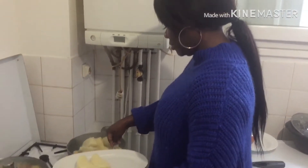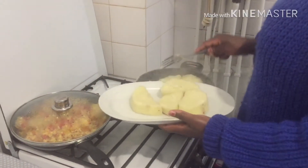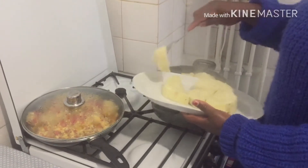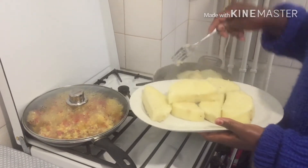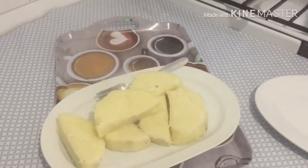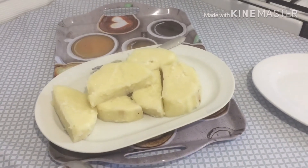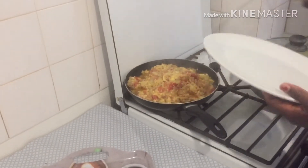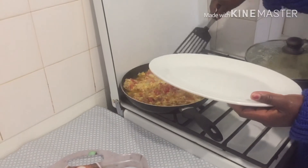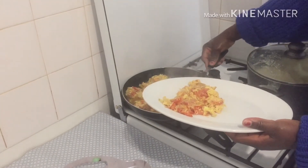Now the yam is ready to eat. I'm dishing it out — I'm about to eat my lunch. As you can see the yam, you can see the colour. I'm about to dish the egg too. So this is my lunch for today. I wish you guys a happy weekend. I spent about 35 minutes preparing the food — it doesn't take long.